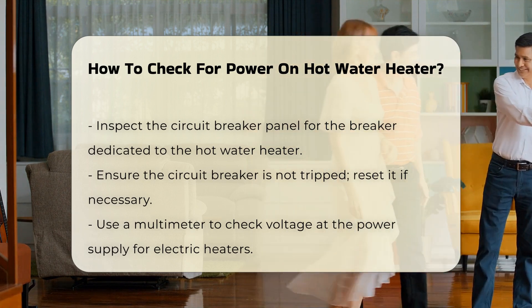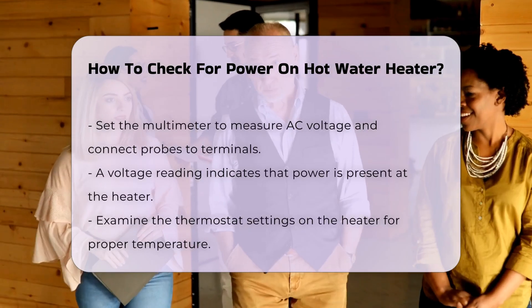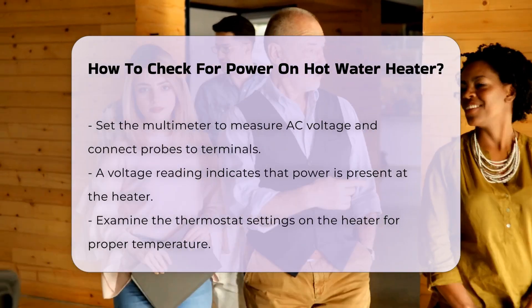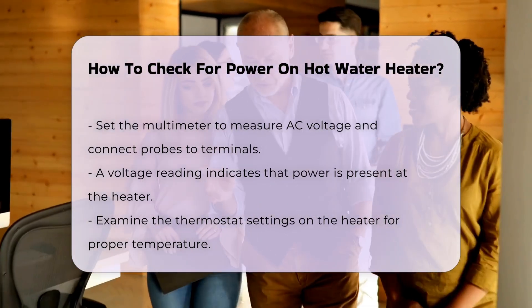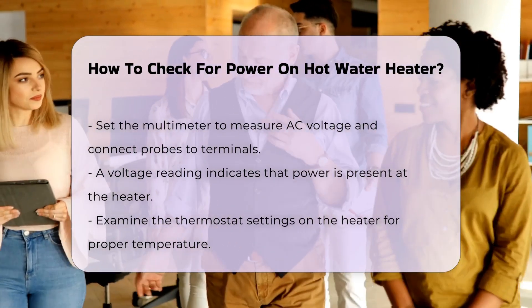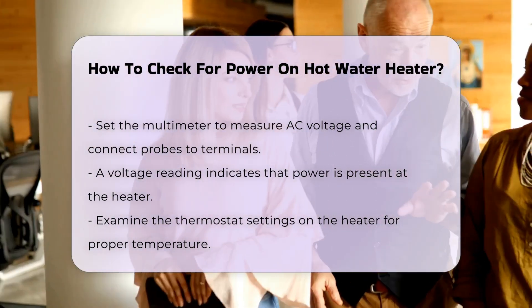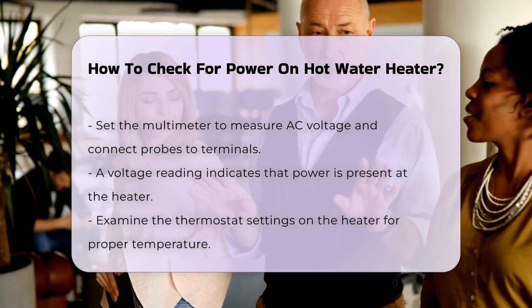For electric heaters, use a multimeter to check the voltage at the power supply. Set the multimeter to measure AC voltage and connect the probes to the terminals. A reading indicates power is present. Examine the thermostat settings on the heater. If the thermostat is set too low, it may prevent the heater from operating effectively. Adjust it to the desired temperature.